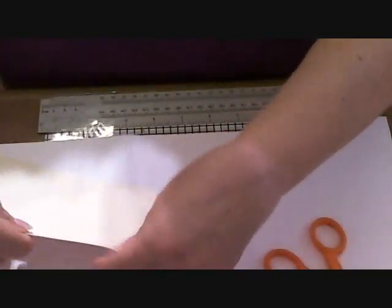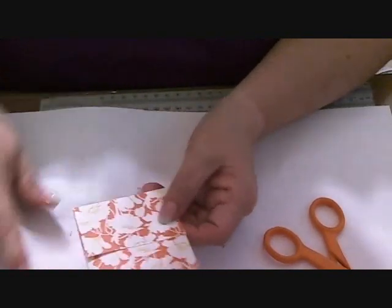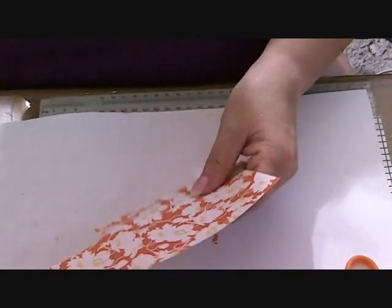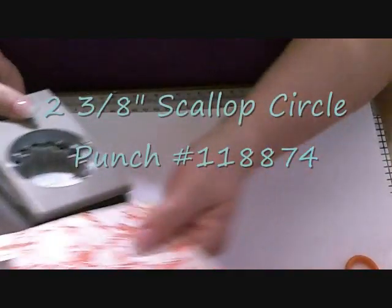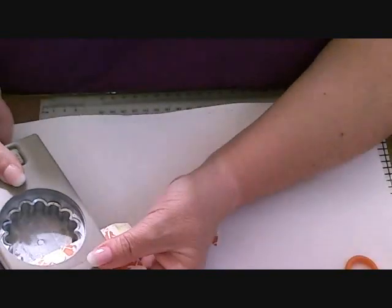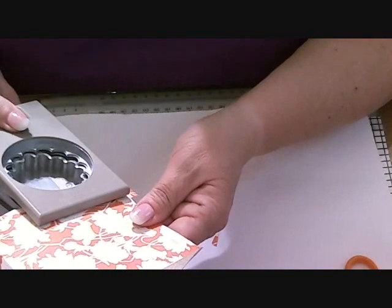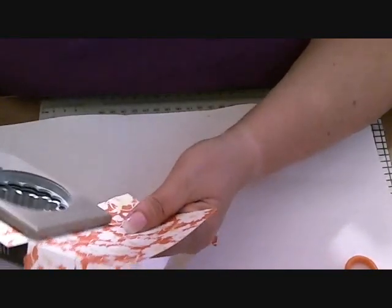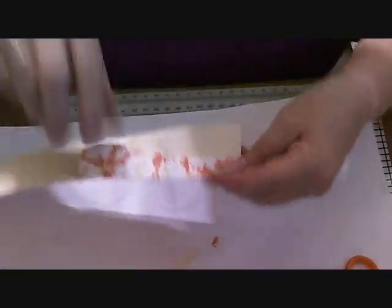Now you can fold this one and this one, and fold it up. This is basically your gift card holder. Now, on this piece, we're going to take the big scallop circle — the two and three eighths — and line it up with that one and a quarter fold, kind of in the center, and press this little piece out. Then move it over to the edge and press a little more. Then move it over to the other edge so you've got three impressions across.